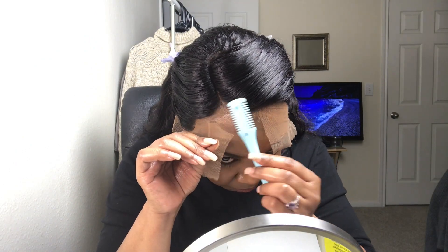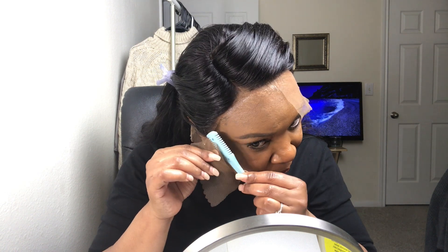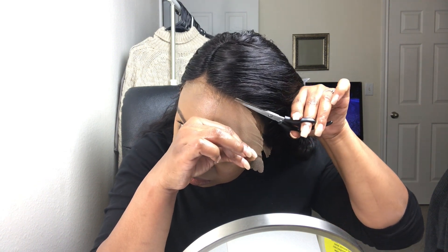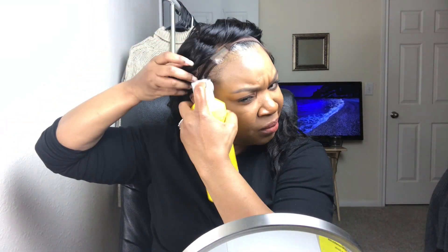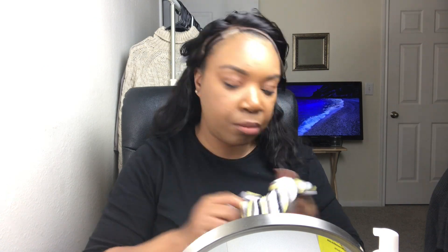Yeah, just cutting off the lace here. You'll see me go back and forth between my scissors and my razor. I'm left-handed, so it's much harder for me to do one side than the other — that's why you probably see me working more on my left-hand side when it comes to the scissors and everything. But yeah, I'm just going to go ahead and lay down the wig.